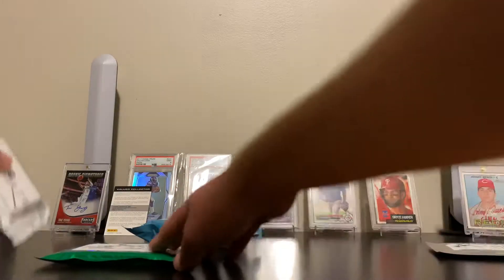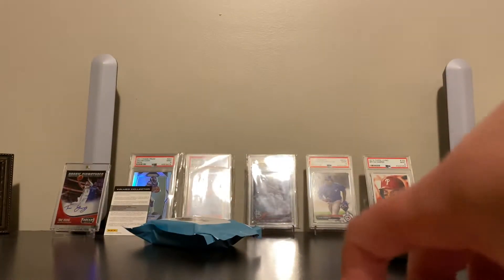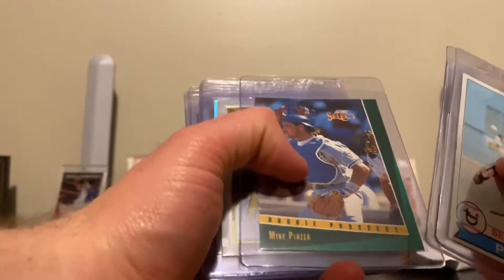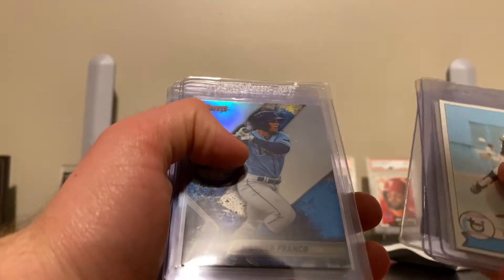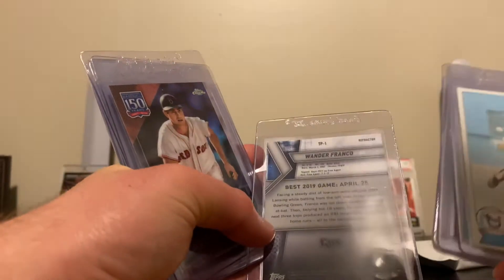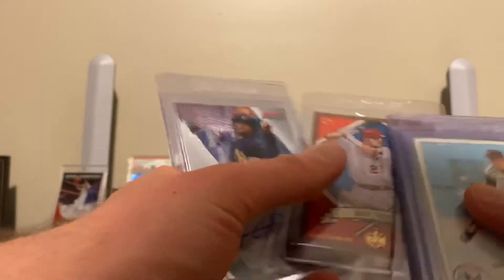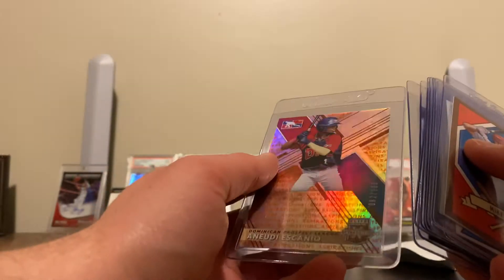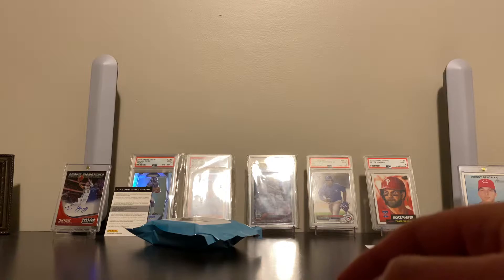Let's do the Mystery Pack. They're all in card savers or sleeves of some sort. Loot cards here. Mike Piazza — Rookie Prospect. That's a nice card. Keston Hiura, rookie card. Wander Franco — that's my first Wander Franco card. Pretty nice. Miguel Cabrera MVP. And a Mike Trout — any Mike Trout is a nice card. Oh, and then he throws an autograph in there too: Luis Gil, numbered. So that was a pretty cool Mystery Pack. Those were some nice cards.